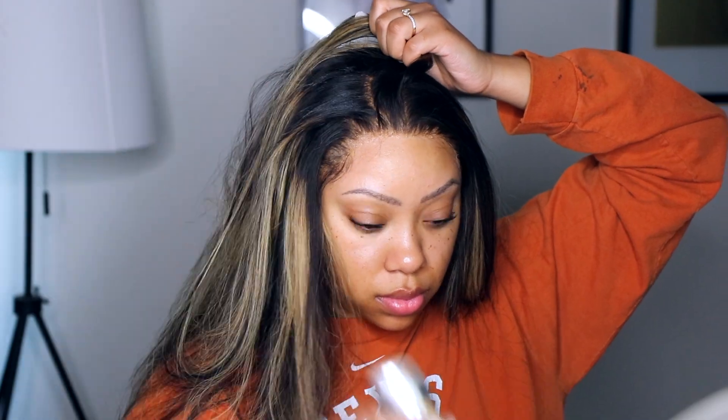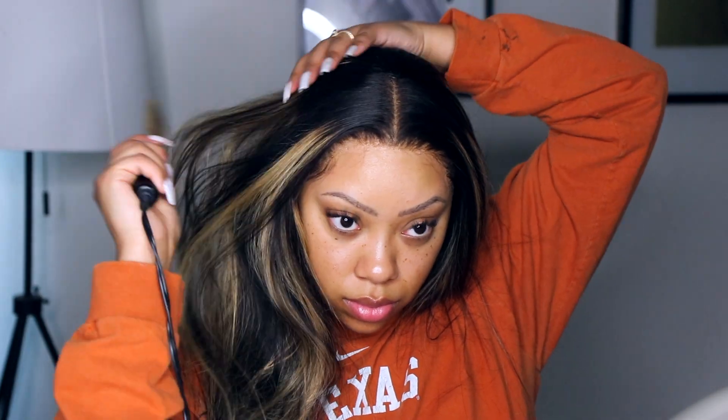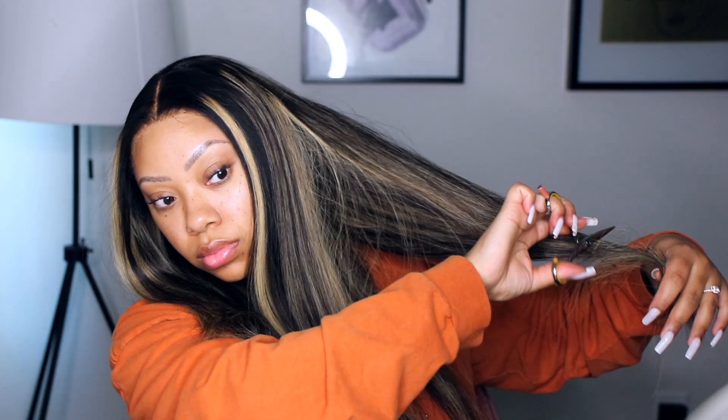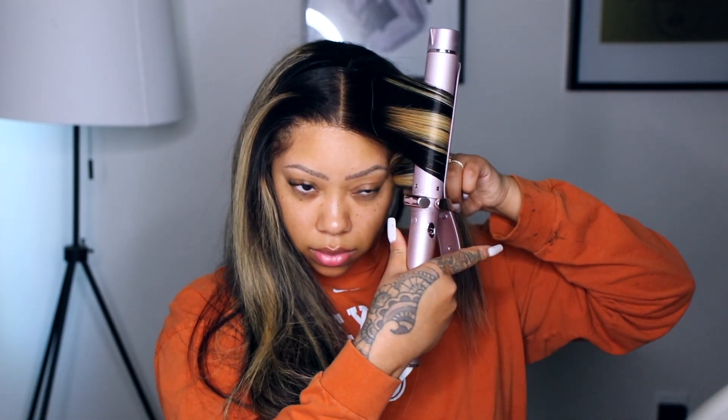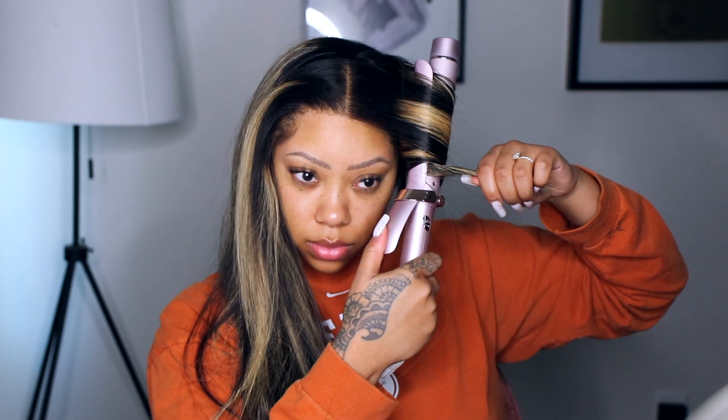I'm just taking my wax stick and hot combing it down. I'm doing a middle part — keep in mind that because I had to pluck the hairline in the front to match my hairline, it did make the part smaller. This is a 13 by 4 lace. I'm going to add some long layers to the hair because I plan on curling it and I feel like it's going to look bomb. This is the T3 curling iron — I will have a link below with a code for 20% off.